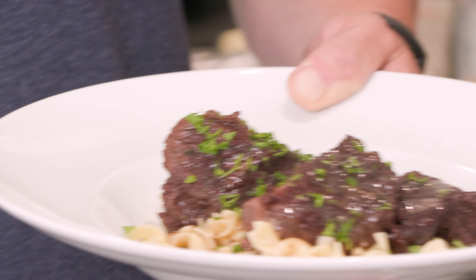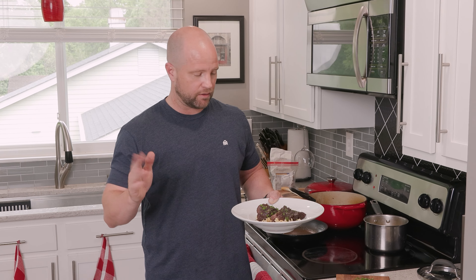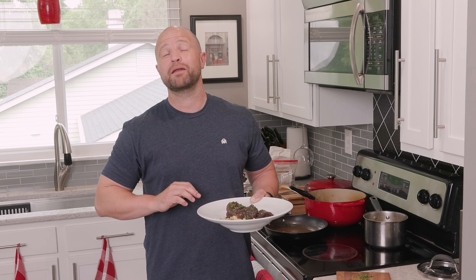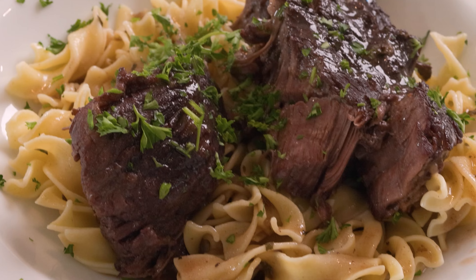I mean, come on. Three hours, there's probably like five minutes of prep time here, and outside of the gravy and the noodles that would have been it. I could have just pulled this out, ladled it over some mashed potatoes, and ended up with a delicious dinner that made my entire house smell fantastic. Give this four-ingredient pot roast a try at your house. Let us know in the comments how you like it. Maybe cut out the olive oil and the searing part — now you're down to a three-ingredient pot roast. Does it get any easier than that? I'll see you guys next time.